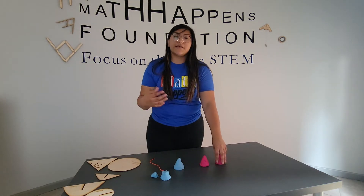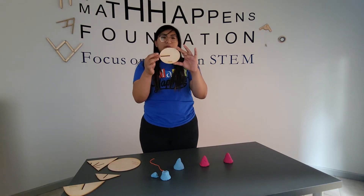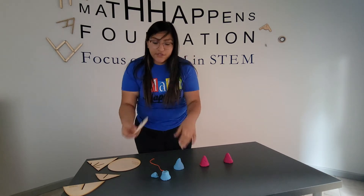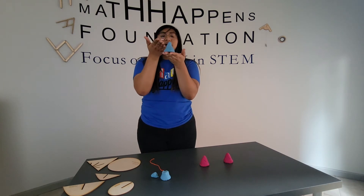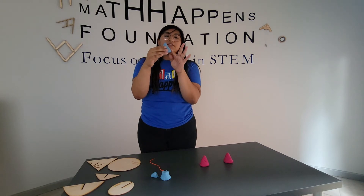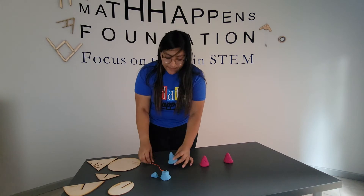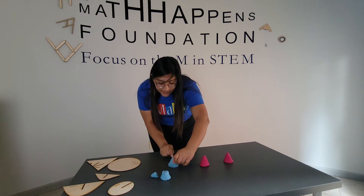Next, I'm going to create an ellipse. An ellipse has kind of an oval shape, and it's similar to a circle. So what I'm going to do is instead of cutting just parallel to the base, I'm going to cut at an angle. But when I cut at an angle, I'm going to make sure I don't cut through the base — I want to cut from one side of the cone to the other without cutting through the base. So I'm going to take my string and cut at an angle.